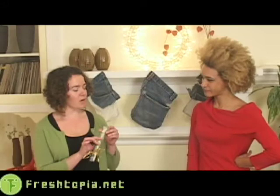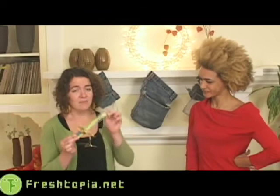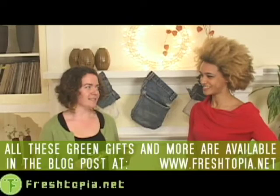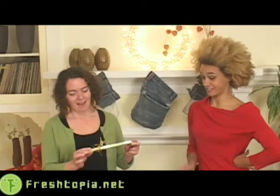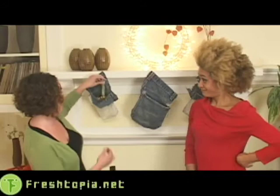The first one is a toothbrush called Preserve. It's awesome because it's made of 100% recycled materials, except for the bristles. It comes in a recycled container, and the company gives you an envelope to put it in and send back to them free of charge, so they can recycle it again — some cradle-to-cradle stuff. It's like the Netflix of toothbrushes. So this is the toothbrush, going into pocket number one.